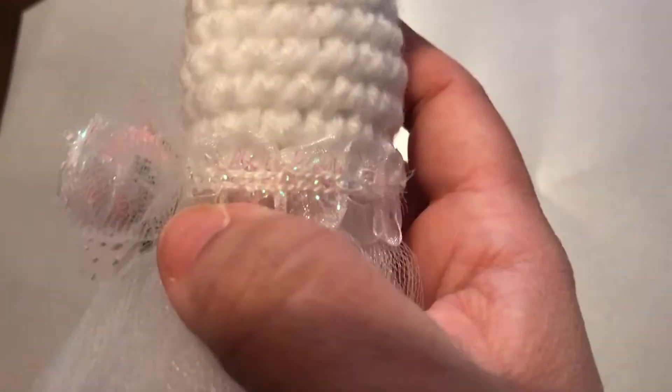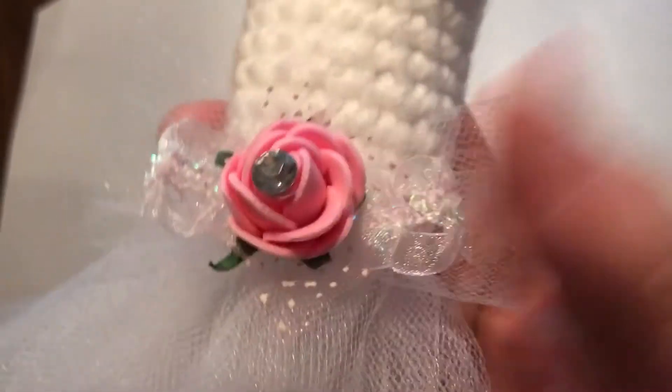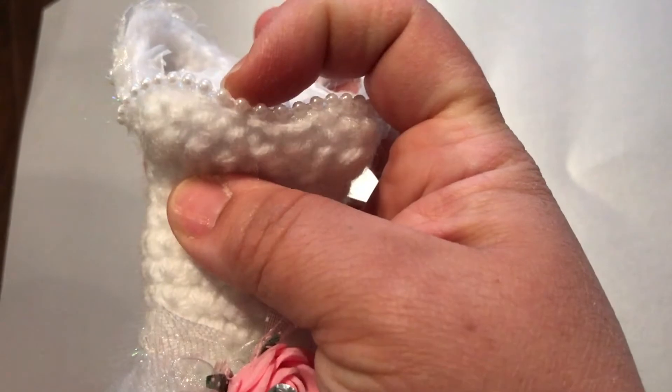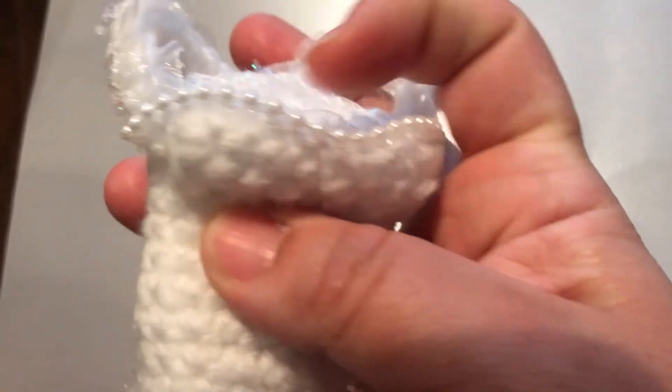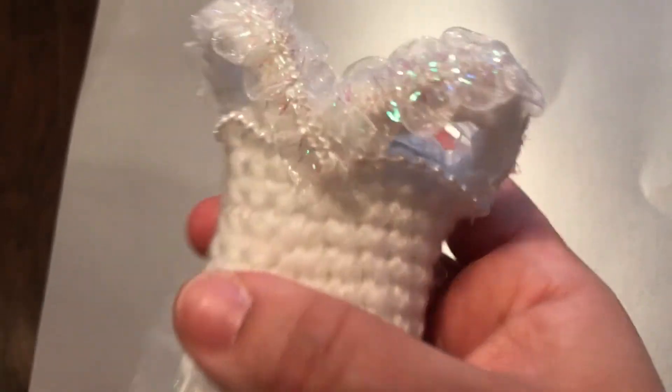I finally decided to decorate it. I added some iridescent lovely ribbon trim that I have in my shop, also some of the flowers that I carry, some tulle at the bottom. On the bust line I added this beautiful mini bead trim, some lace ribbon iridescent trim on the arm straps as well as the neck. And so this is what it looks like.